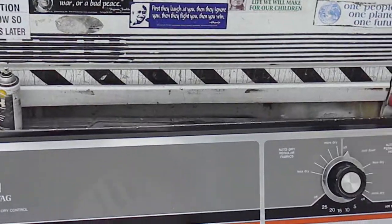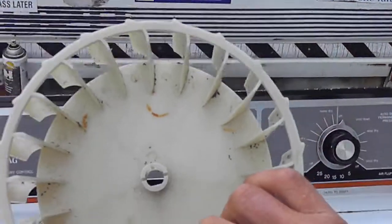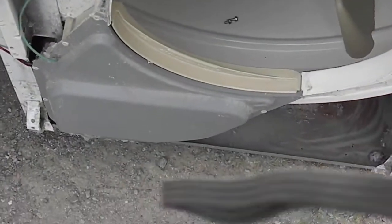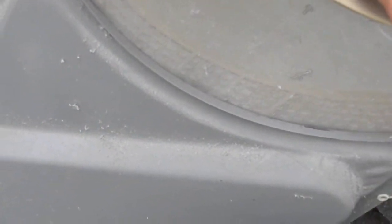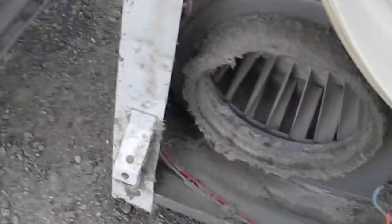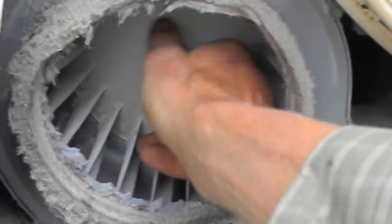These have blowers in them with a splined shaft in the center — you can see part of it is splined, sort of a half-moon shape. Over time, lint will build up inside here. This one did have a little bit of lint buildup, and sometimes if a sock or something goes down into the lint trap it can get clogged up inside and spin the spline off. Someone has already repaired this one.